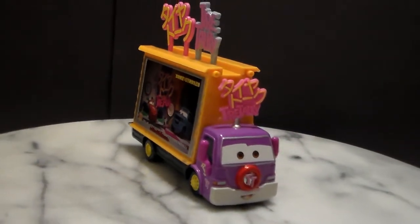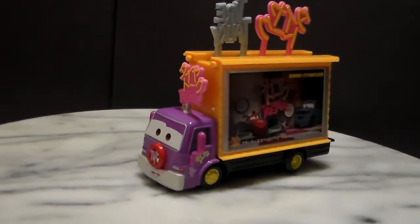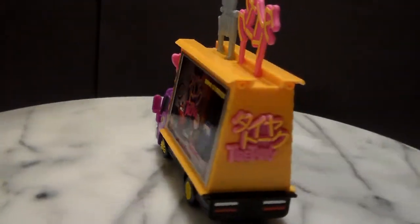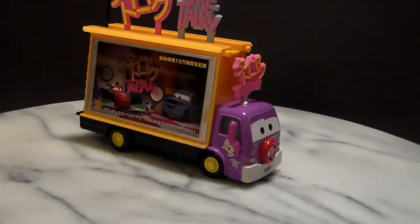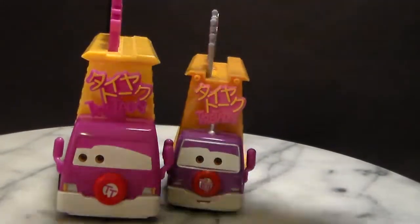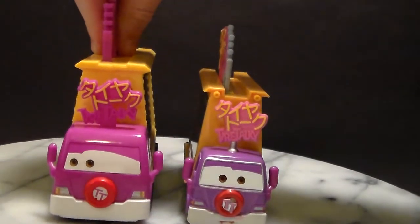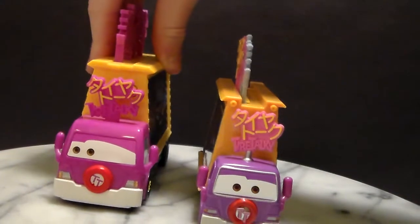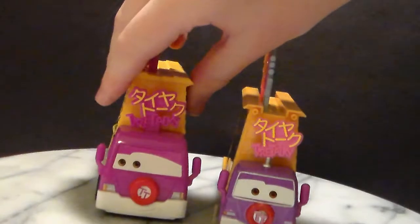He is made for 1:55 scale die casts made by Mattel with no paper stickers. But unfortunately he is very far out of scale and has a very similar body to Uchi, but not exact. Here is the bigger plastic one which was released in the sets. There were a couple sets — one was a Neon race and one was just a regular Tokyo race from Cars 2. This one is actually the Neon one.